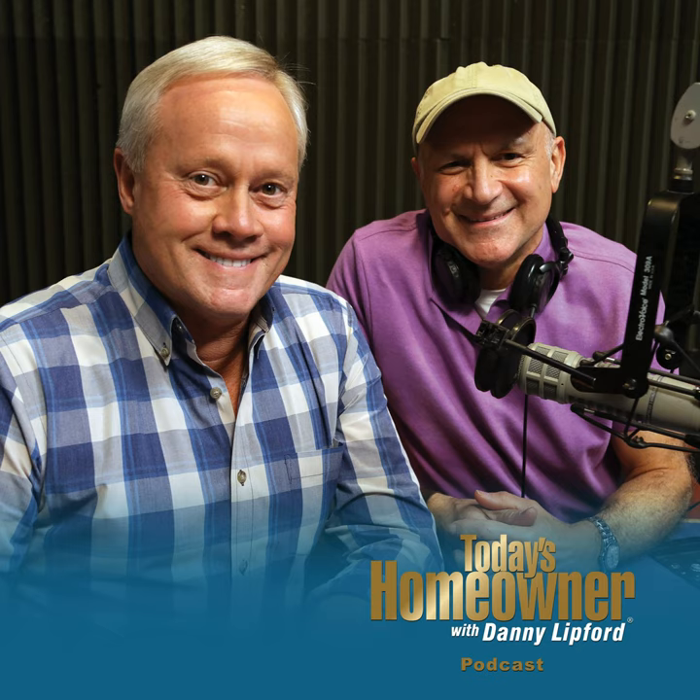There's a lot of information about all of that at todayshomeowner.com. It's time for our best new product segment brought to you by The Home Depot, how doers get more done. If there's someone in your house who always forgets to turn on the bath vent fan when they're showering, you know what a steamy mess that can make. Condensation will lead to mold, mildew, and a lot of other problems in your bathroom.